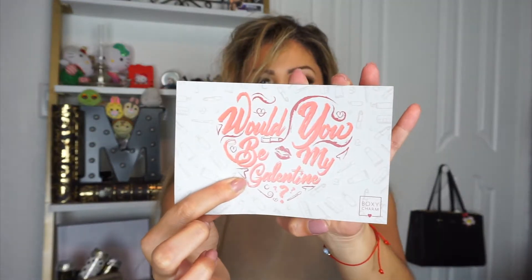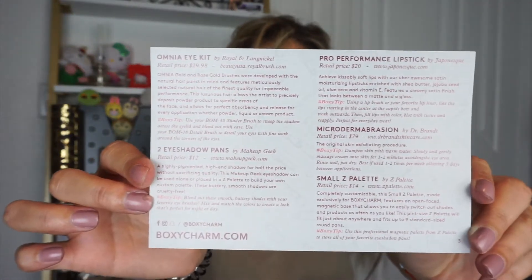So this is the February box — I already opened it because I wanted to see what the items were, and I actually tried two of the items already. Anyway, the first thing I'm going to show you is the little postcard that it comes with. It says 'Would you be my galentine?' which is super cute — that was the whole theme for February. On the back you can see what's in the box and the actual retail price.